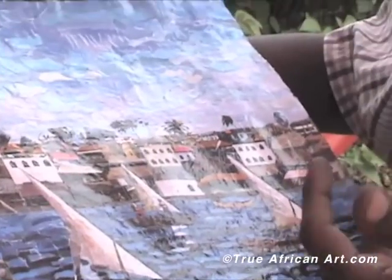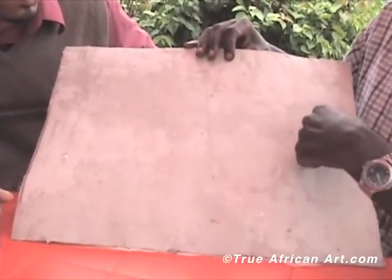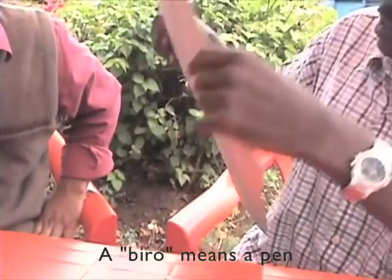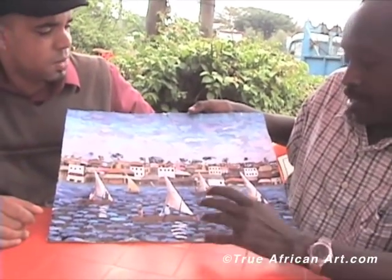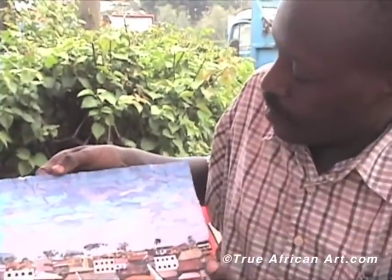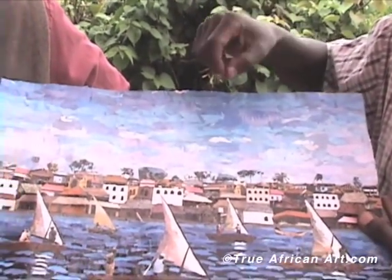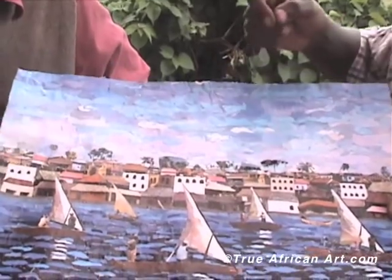It involves cutting bits of papers. First of all, you have a board that is plate-like. Then you make your sketch using a bylaw or even a pencil. After that, you go to your different papers or magazines. As you can see on the top here above the sky, I cut bits of papers with my fingers, sticking them using glue — with the fingers, yes.